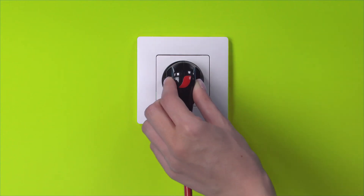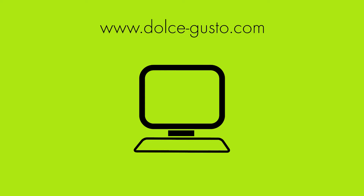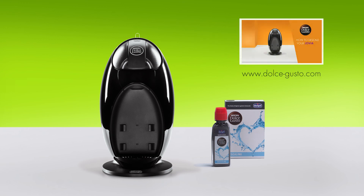Plug in the machine and switch it on. If the water flows, the problem is fixed. If not, visit the Nescafe Dolce Gusto website to contact us. We recommend descaling Jovia to make sure no limescale remains. Take a look at our video, How to descale your Jovia.